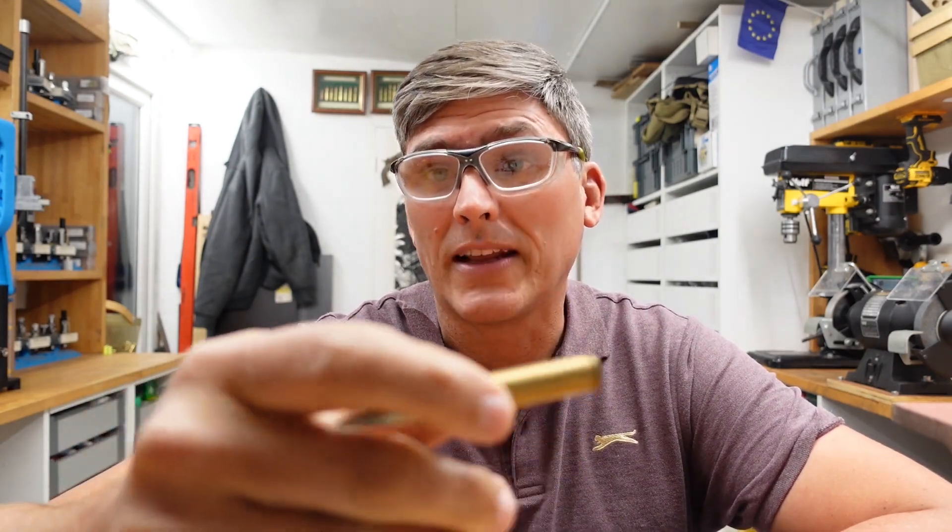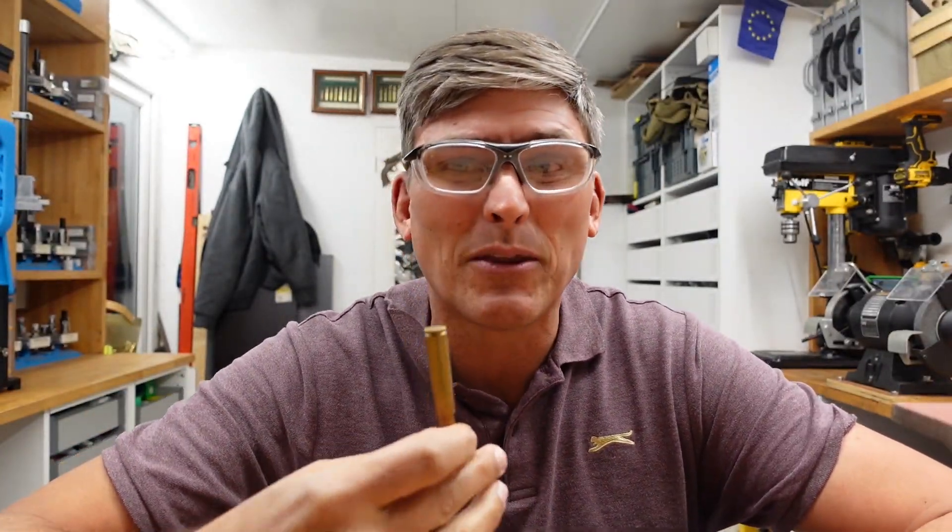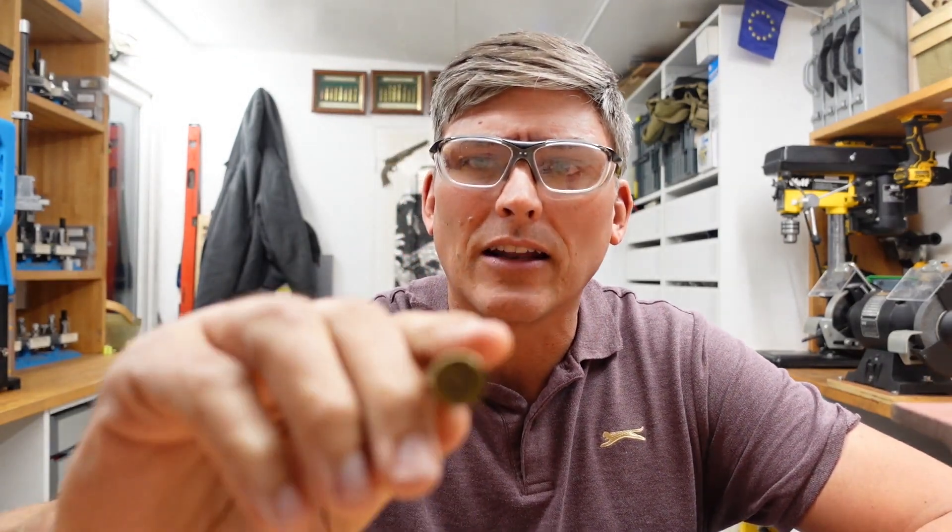Some people in the industry sell these with oil primers, and what that means is that the rear, instead of looking indented, just looks unindented. The trouble with these old cases, especially with Badan, is that the way that is achieved is by oiling them.